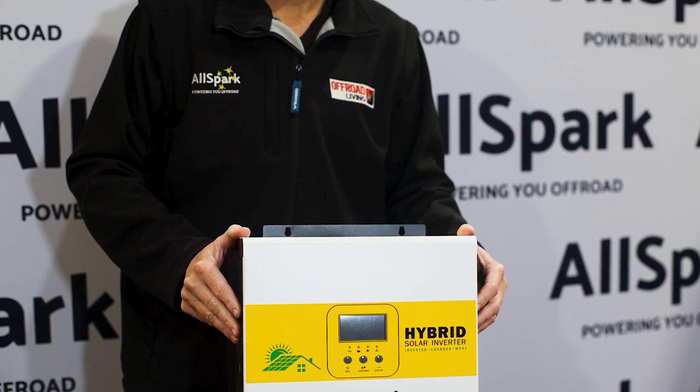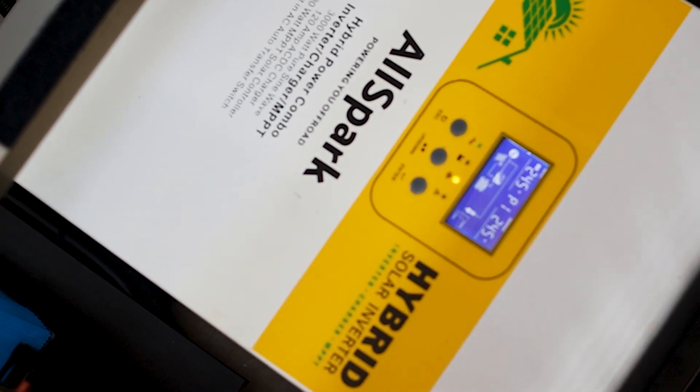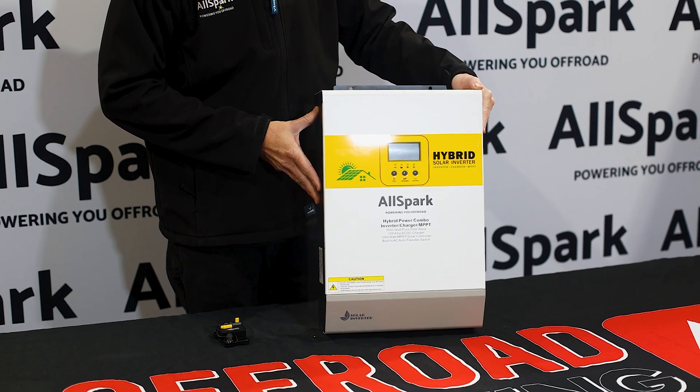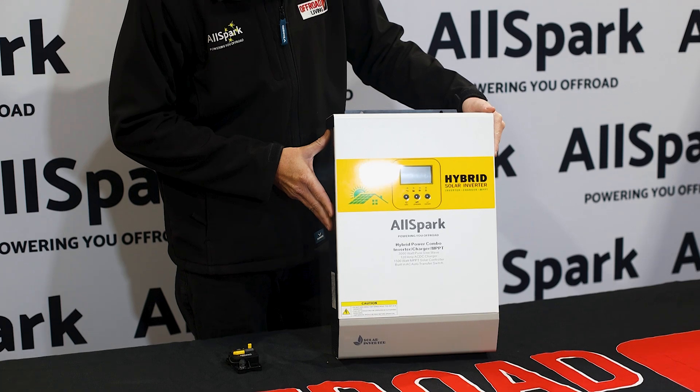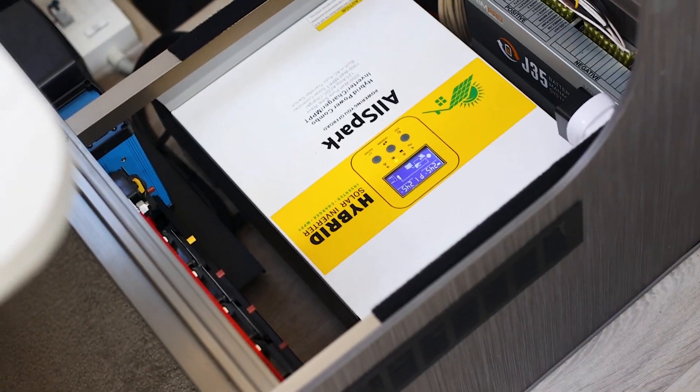This hybrid unit combines a 3,000-watt inverter, an MPPT solar controller, and an AC-DC charger, all built into one compact unit. It provides 60 amps of charging to the battery at 24 volts from the AC-DC charger, and up to 60 amps from the MPPT solar controller. It can charge from both simultaneously — 60 amps each — for a combined total of 120 amps.